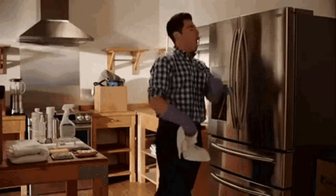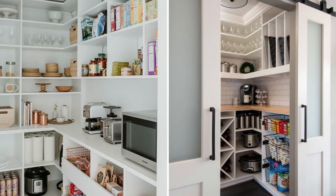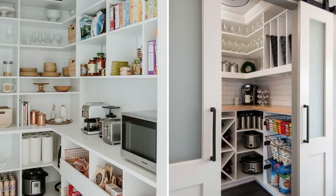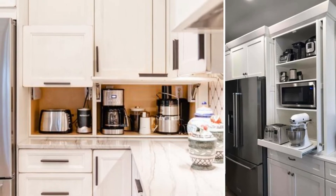Even those of us who use our kitchens every day for cooking and baking still like to tidy up and put things away before guests come over, presenting a nice, clean, beautiful space. We can plan for this and work it into the kitchen design. For example, a butler's pantry can be a great addition if you have the space, allowing small appliances to remain accessible but tucked away from the main kitchen area. Smaller kitchens can take advantage of appliance garages to accomplish much of the same.